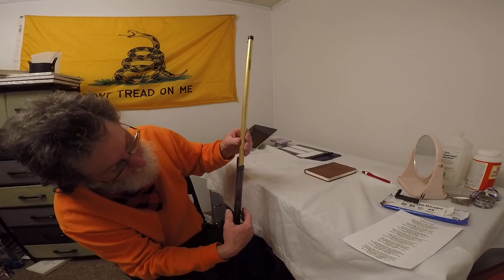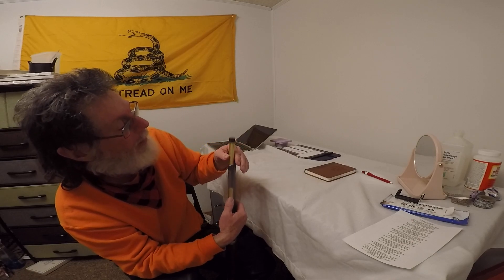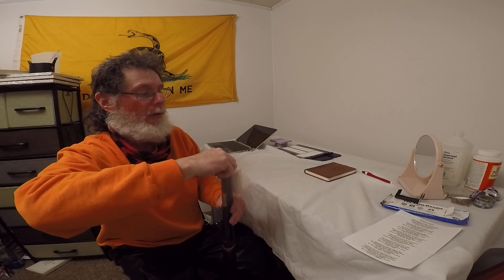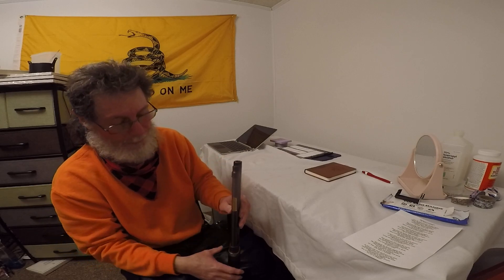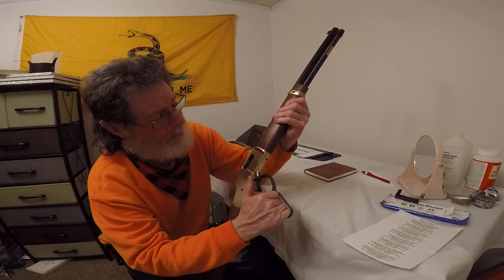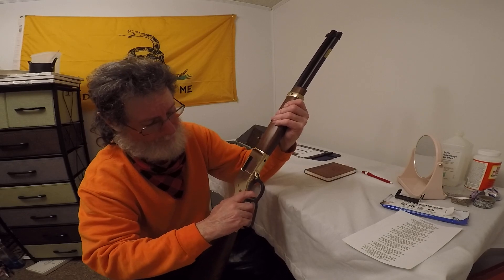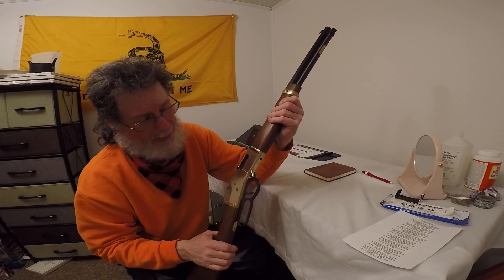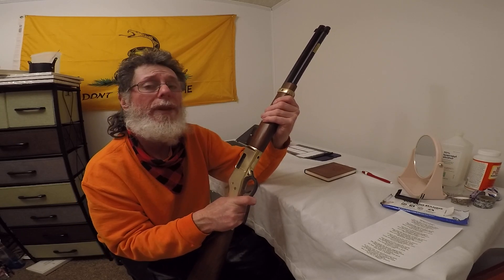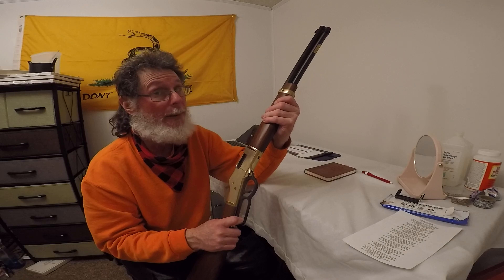This is the tube-load version because I got this at our local gun shop in a hurry — firearms were disappearing off the rack in a heartbeat. This was the last Henry they had. I wanted 45 Colt. The Marlin and the Winchester were way out of my price range.